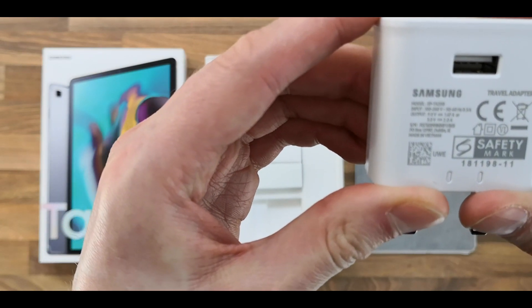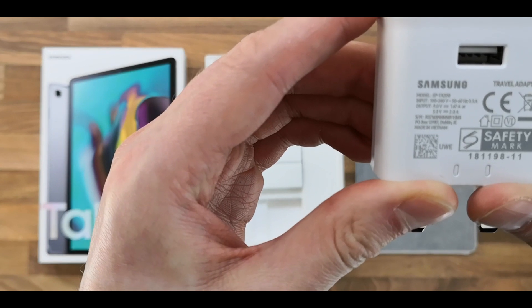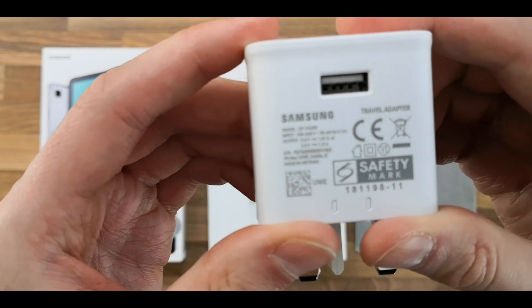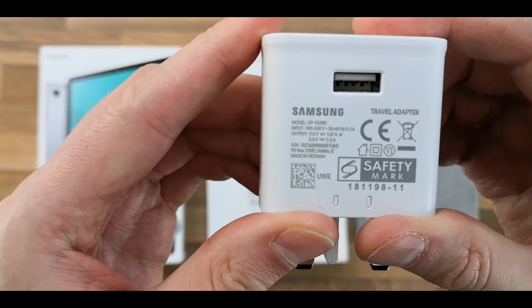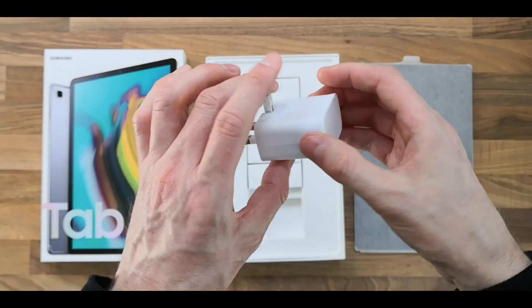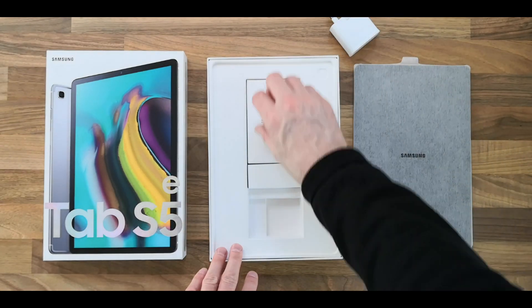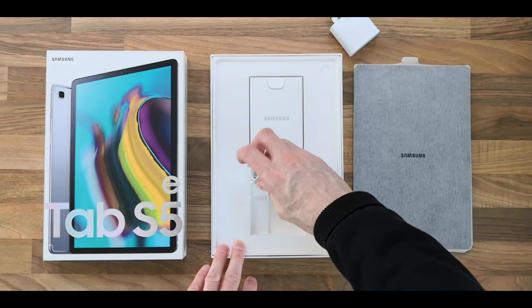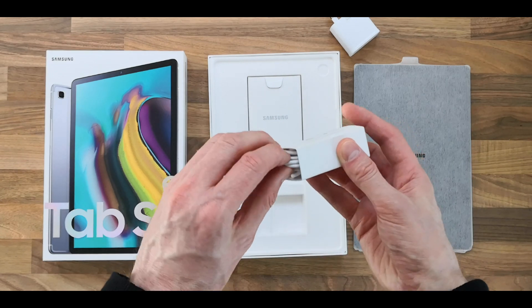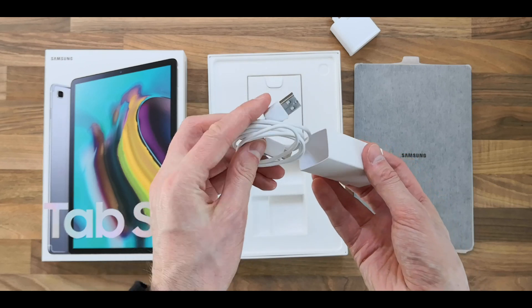Which is an output of nine volts. And we have the USB-C charging cable.